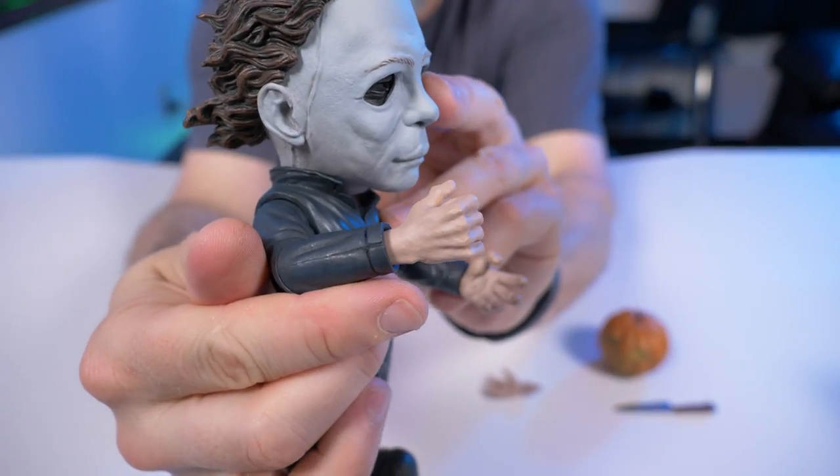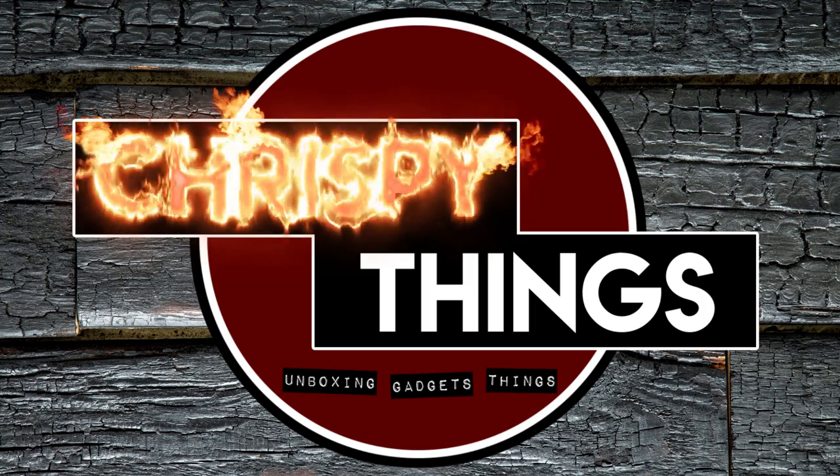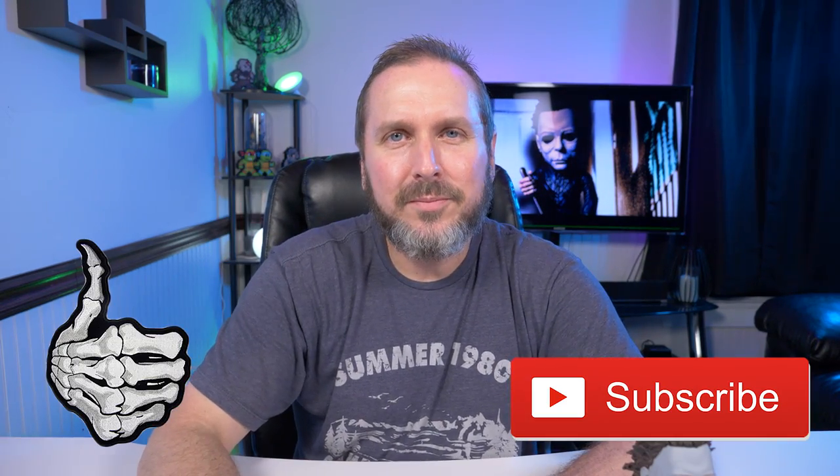All right guys, that's pretty much it for this video. What do you guys think of Mezco Designer Series Michael Myers from Halloween 1978? I'm pleasantly surprised — like I said at the beginning, I wasn't sure what to expect. I pre-ordered him and wasn't really sure what he was going to look like from the product photos. But taking him out of the box and seeing the quality for myself, I'm sold and I'm going to keep getting these Mezco Designer Series figures. If you enjoyed this video, please give me that thumbs up, please subscribe.